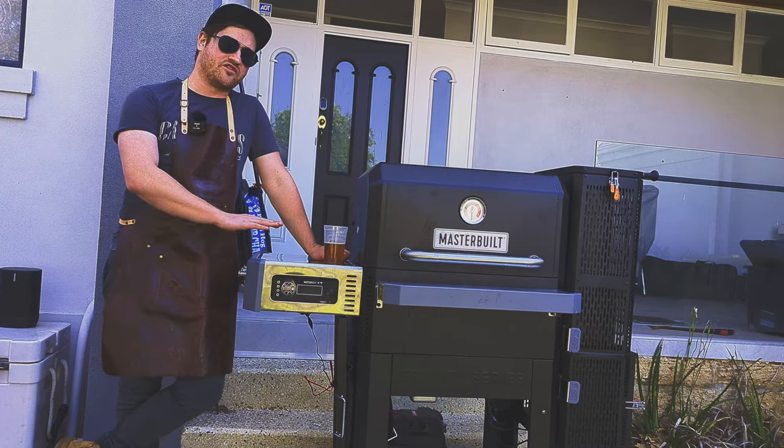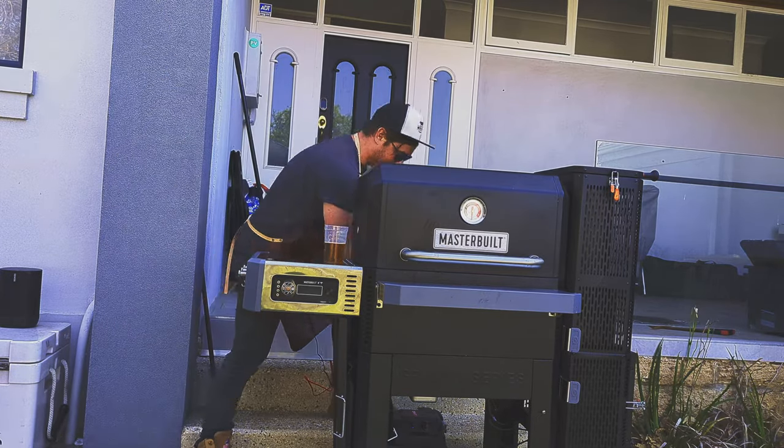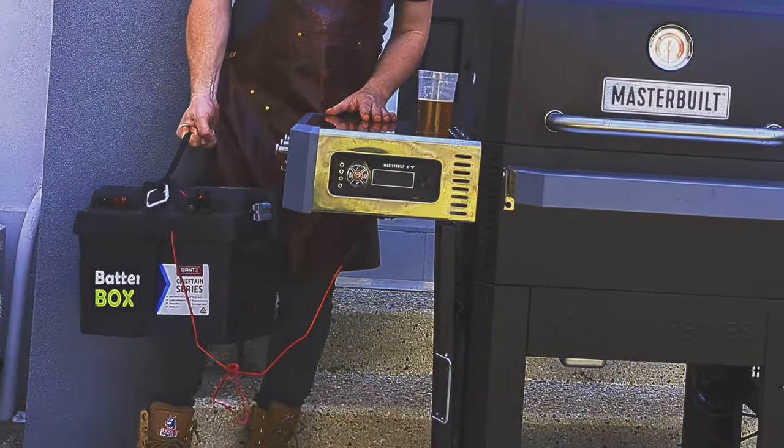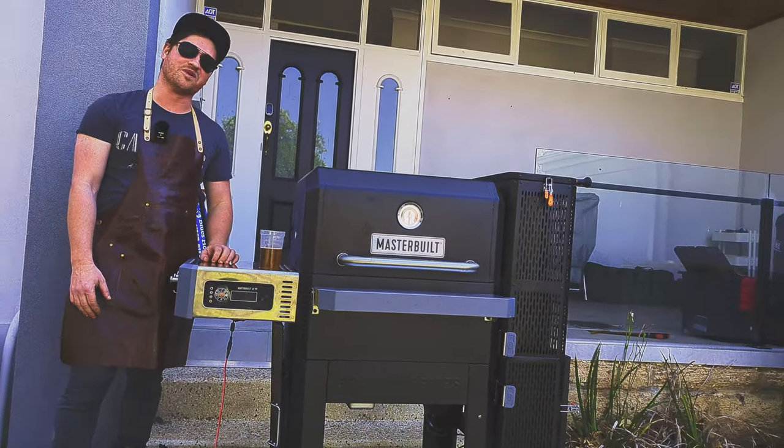One reason you might shy away from a barbecue like this is because it does need power. Well, here at Smoke and Dagger we modified this thing — you can run it straight off a 12-volt battery and it works absolutely perfectly on the go.